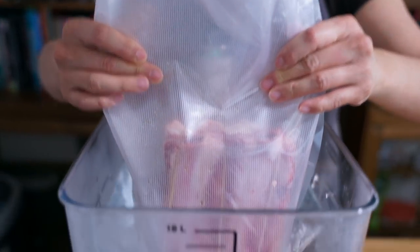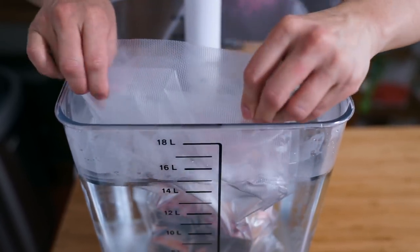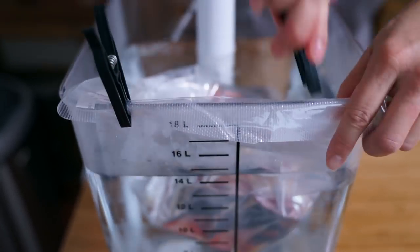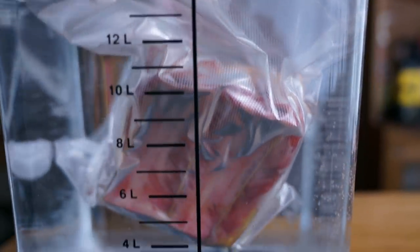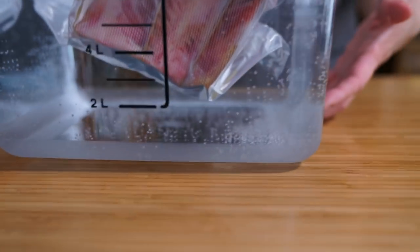I'm going to double bag it because I've had experiences with these particular bags bursting in the water, and I spent $50 on this roast so I'm not about to let it be ruined. I'm going to submerge it in the water. The cook time is four hours, but you should be able to leave it in for about six to ten hours. Remember to always protect your cooking surfaces — I have a pot holder underneath. See you in another six hours or so.